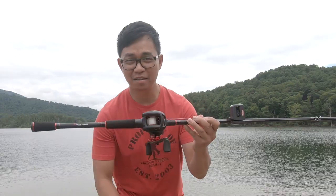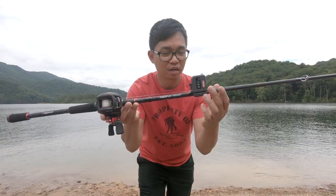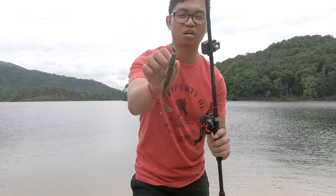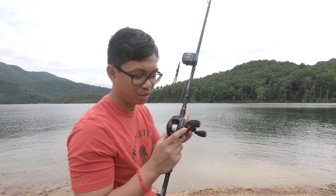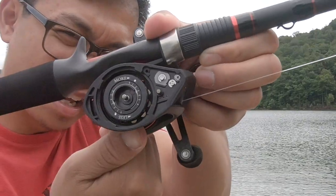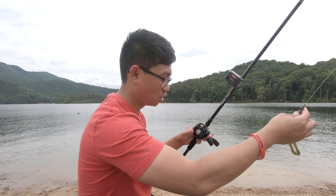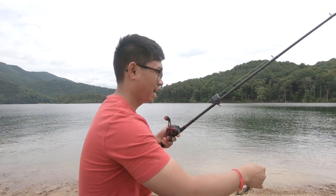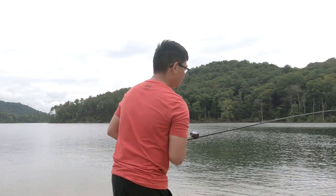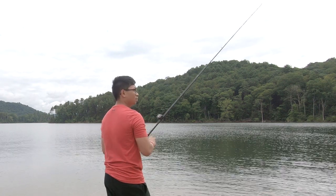Alright guys, we have the PC Fun Phantom X spooled with 15 pound fluorocarbon, paired with the PC Fun Torrent rod. We have a line counter, and for the bait we've got a 3/8 ounce with a Googan Baits Trench Hog. For the braking system, the knob is set so the spool doesn't go side to side, and the dial is set to one. This is my flipping setup, so don't expect it to cast far — heavy stout 7'6" rod.